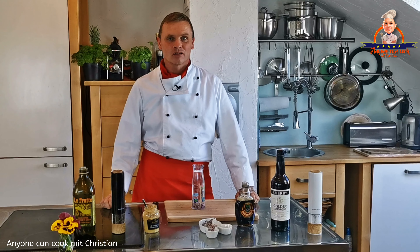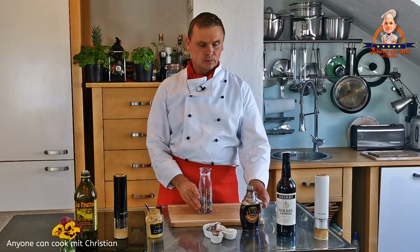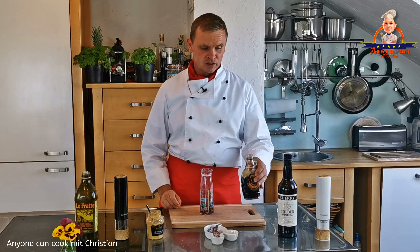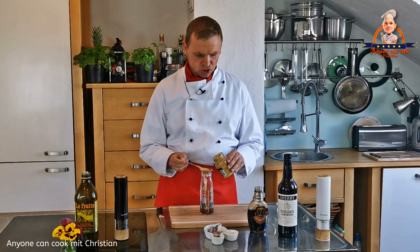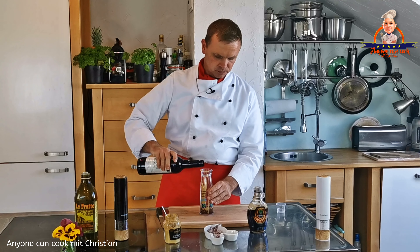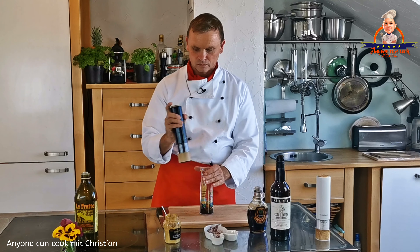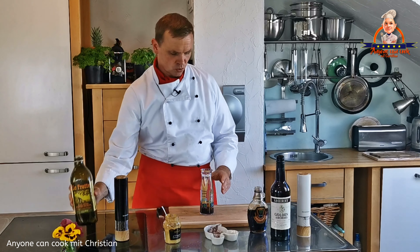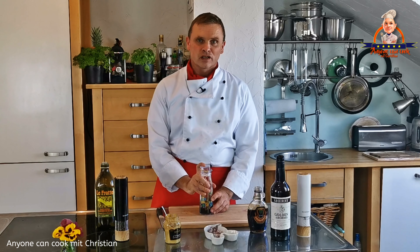Jetzt müssen wir nur noch das Dressing zubereiten und dann sind wir fast fertig. Dafür habe ich die klein gehackten Zwiebeln in meinen Shaker gegeben, gebe etwas Ahornsirup dazu – ich mache das immer nach Gefühl, die genauen Mengenangaben findet ihr in meiner Zutatenliste. Dann noch einen Esslöffel Dijon-Senf, ungefähr drei Esslöffel Sherry, Pfeffer, Salz und einen ordentlichen Schuss Olivenöl. Das Ganze schütteln wir jetzt gut durch.